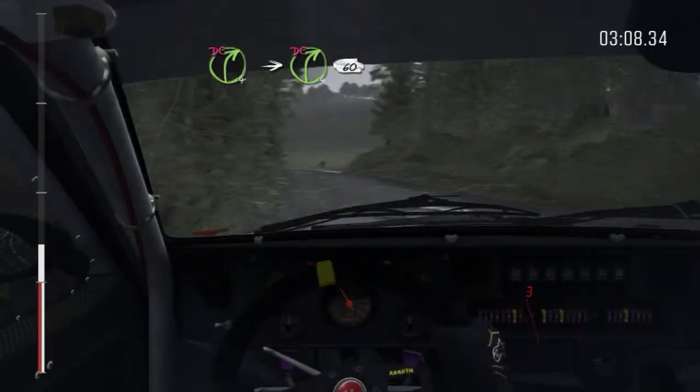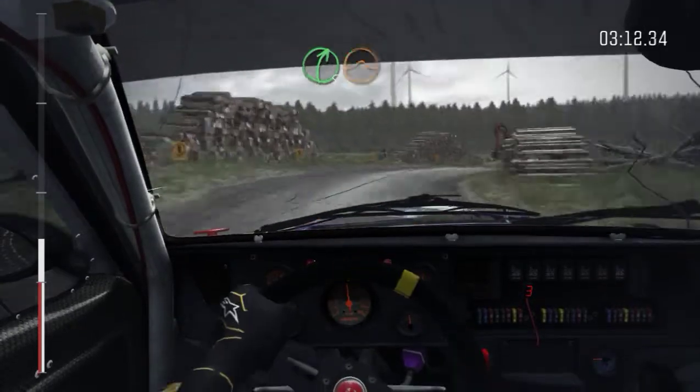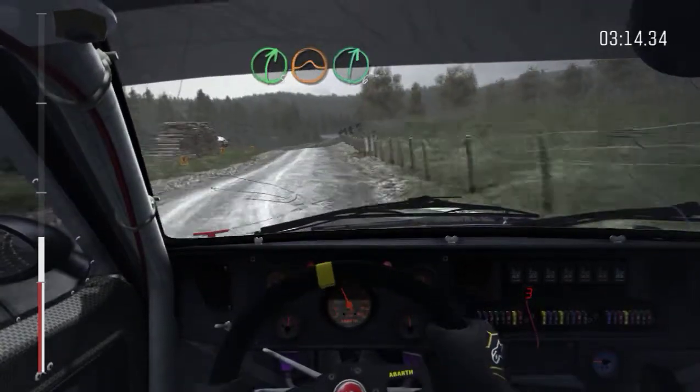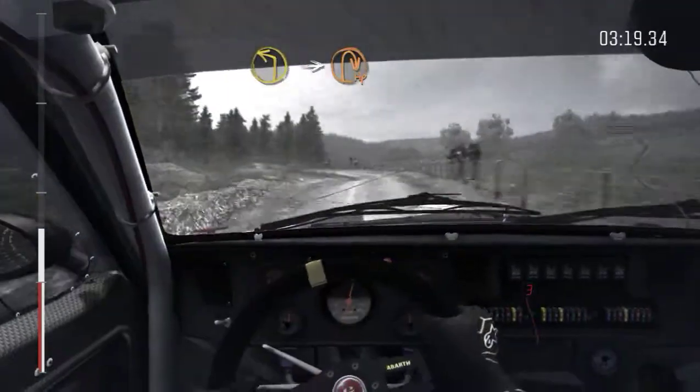Into caution right 4 long, logs don't cut. 60, left 6 over crest, and right 5 over jump maybe, right 6. Into caution left 5 gate, left 6, into caution right, and left 1 long. And left 1 long, it's turn half in right.